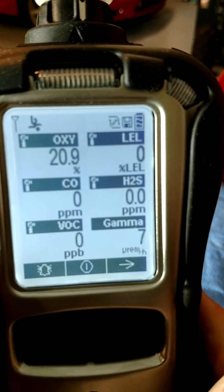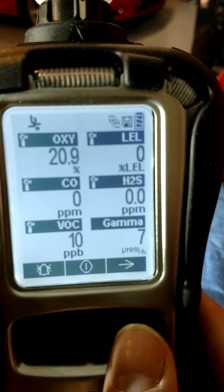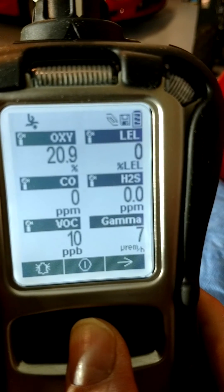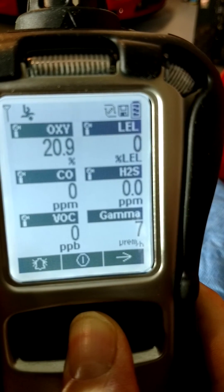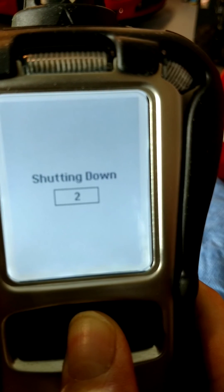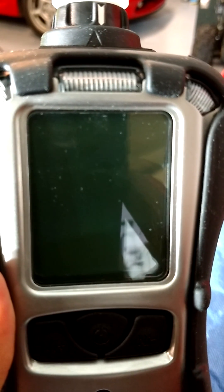So I've covered some of the basic indications and functions of the Multiray Pro. To shut down the unit, press and hold the mode button until the meter turns off. If this video is useful, I'll continue with others showing some of the uses and functions of the Multiray Pro. Thank you.